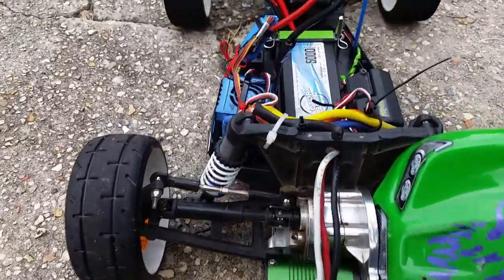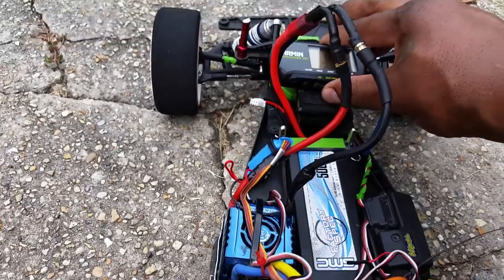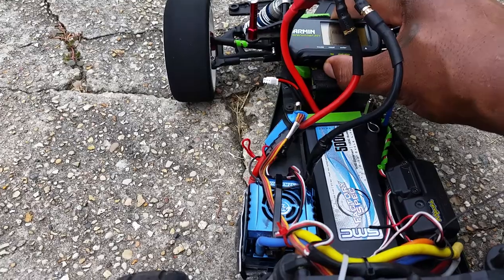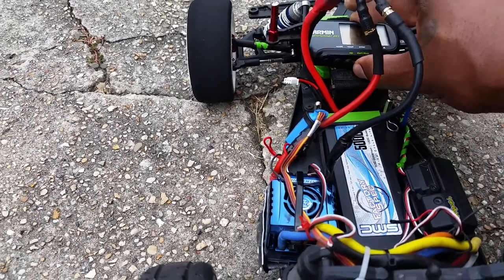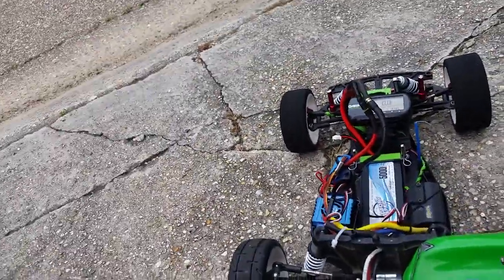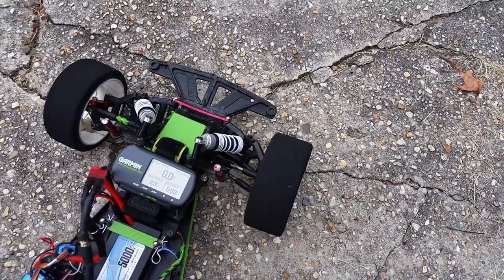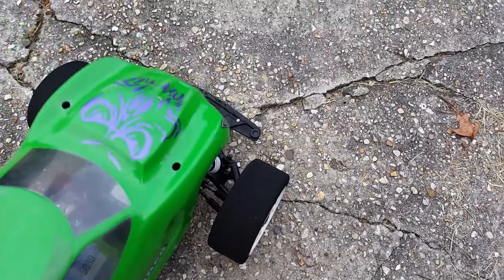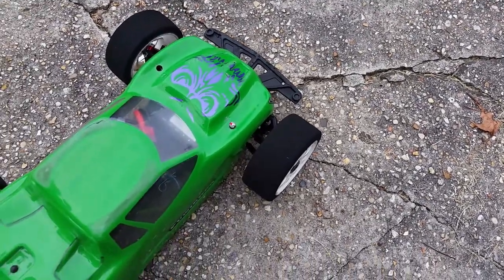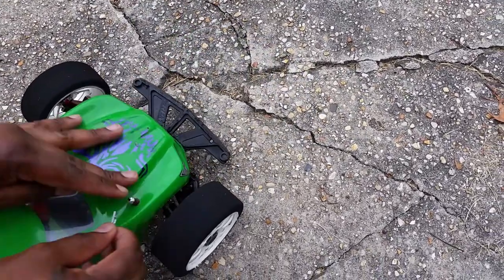3800 KV — the Castle. So on 2S we will see what it do. That's the SMC, I'm gonna zero it out. This will be just a street run guys, let's see what it can do. Still already on 2S, 3800 KV.